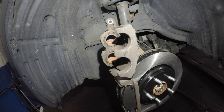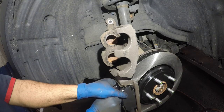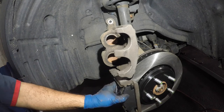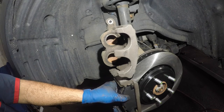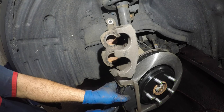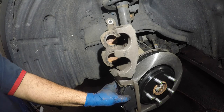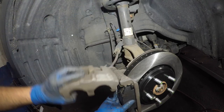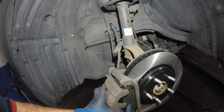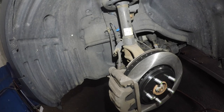Get the pins in one more time — one and two, make sure it's in. Same thing on the bottom — one and two, bada bing bada boom. Bring your caliper down slowly — make sure you don't hurt your hand and don't damage anything, especially the shim around it. Put the bolt in the bottom.